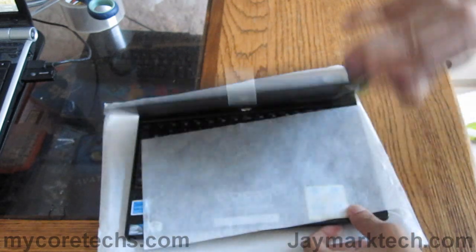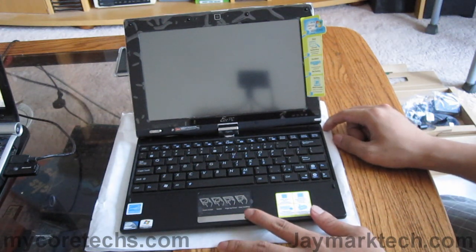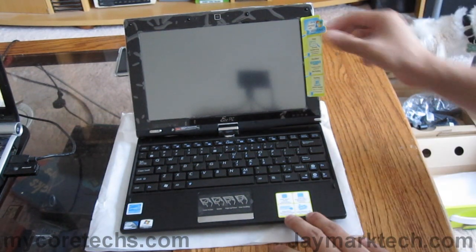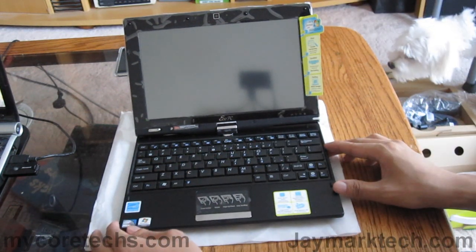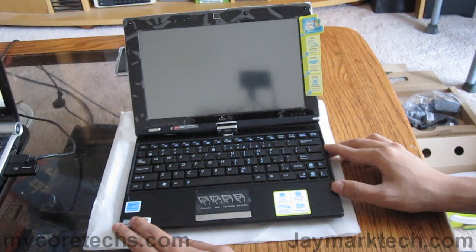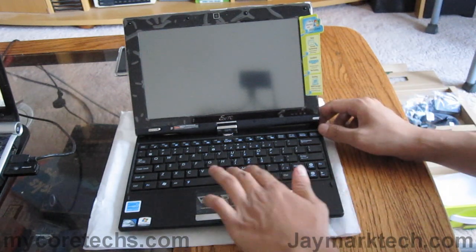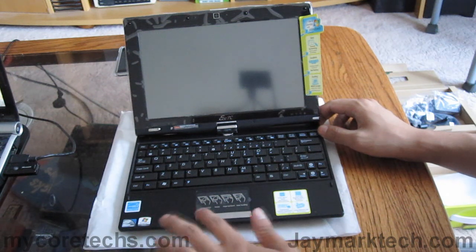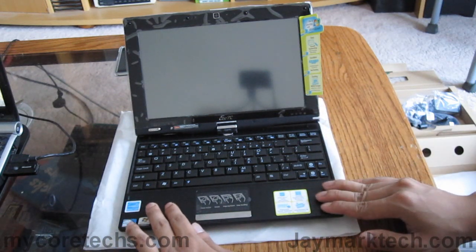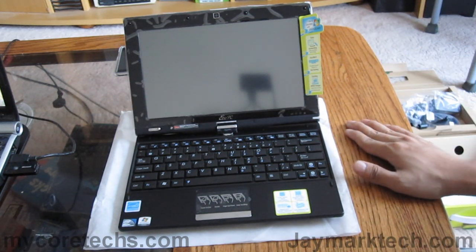Let's open this up and see how it looks. The first thing I noticed is how small it is. I know it was supposed to be 10.1 inches but when you see it in person you get shocked a little. I don't like these stickers here but I'll remove them later. I used to have the ASUS 1201N, which is sort of like a gamer netbook and slightly bigger — I think it was 12 inches. I like the chiclet-style keyboard. The difference now is that this doesn't attract fingerprints; it's not glossy like before, which is really nice. Same for the screen. I'm going to put my main laptop right here to show you the size difference.